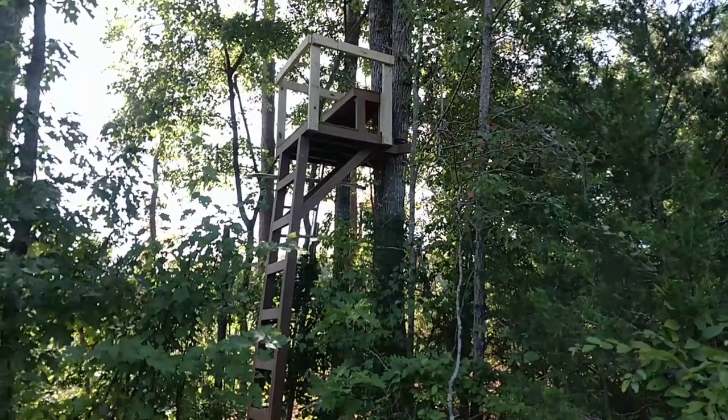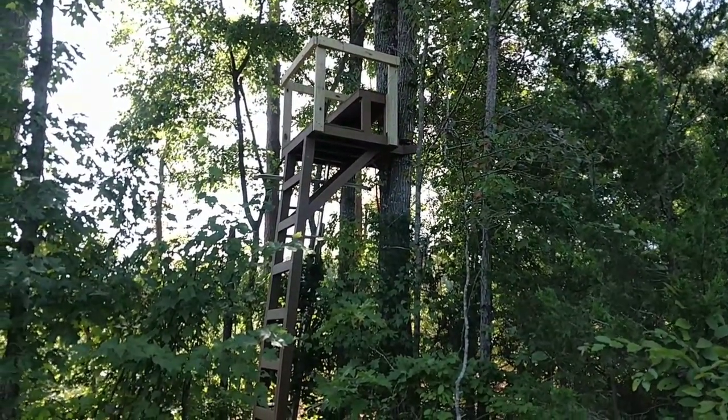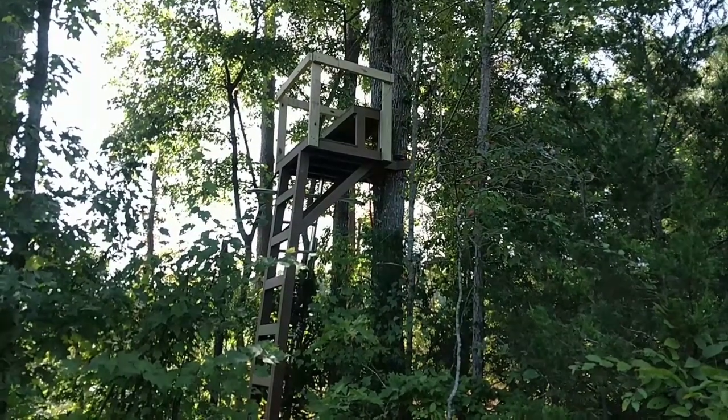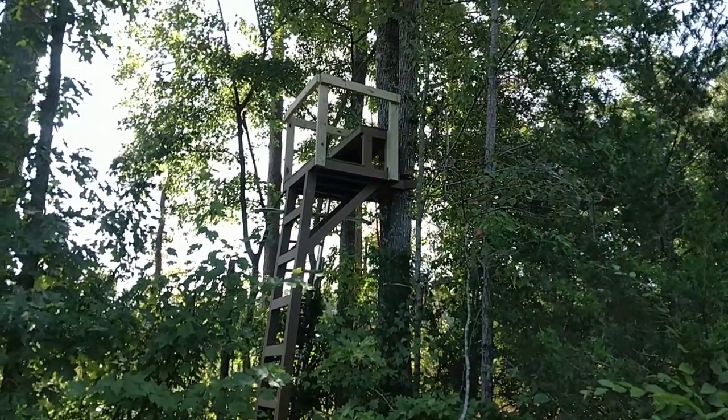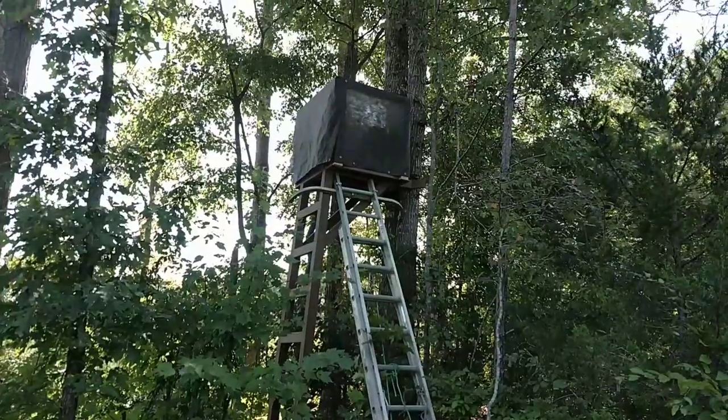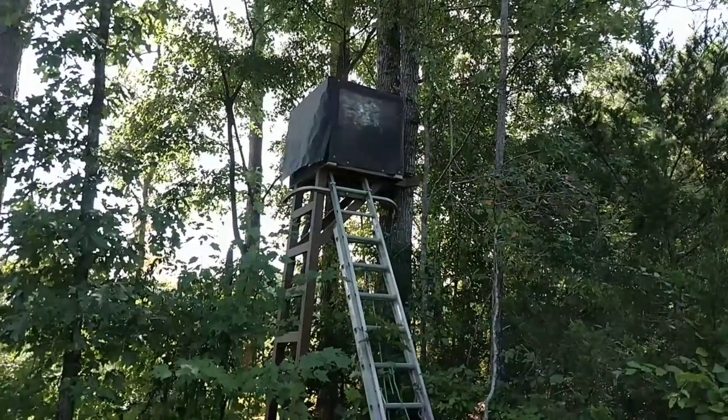We're going to put some cloth around it. The railing looks kind of tall, but it's actually kind of short — just right for me to stand up and bowhunt behind it. What I plan on doing next is I've got this landscape fabric here, and I'm going to wrap it around it. After I get that around it, I'm going to cut some trees and put it over the top of it for camouflage. And that's what it looks like once I've put the blind material on it.